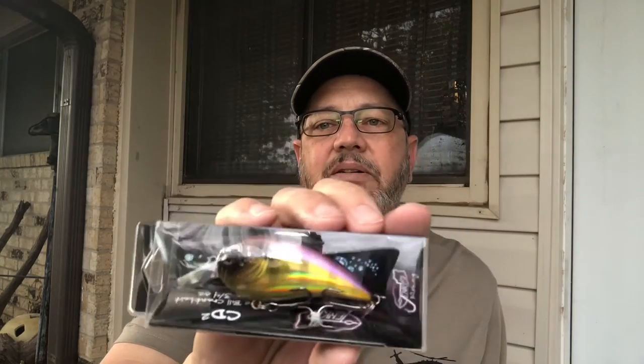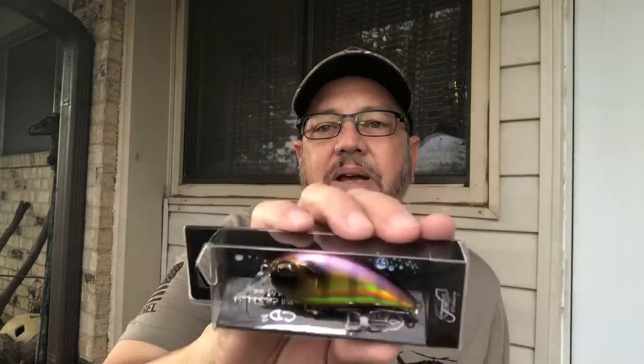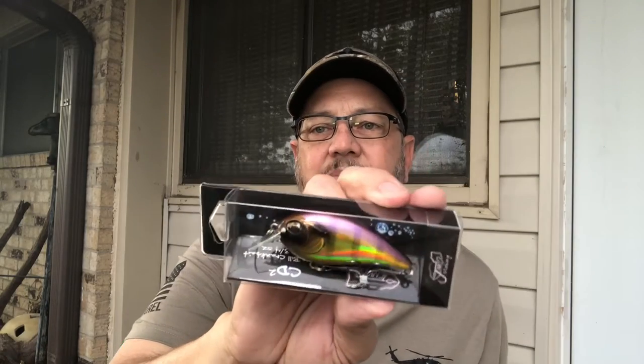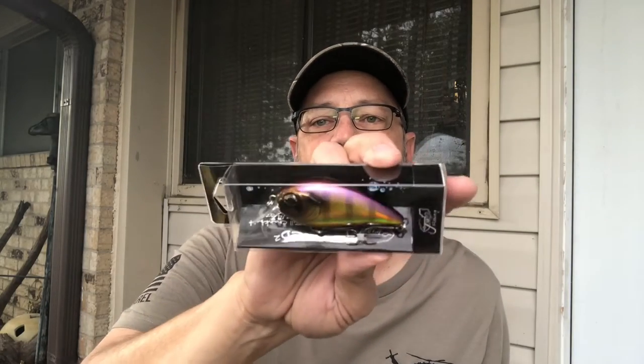Next up — got a little shallow diver crankbait, taking the cellophane off. This is a Jinko shallow dive crankbait. I don't do a lot of diving crankbaits because I do a lot of pond and river fishing from the bank — I don't have a boat, and all my buddies quit inviting me because I caught more than they did. Pretty cool little diving crankbait, three-quarters of an ounce.